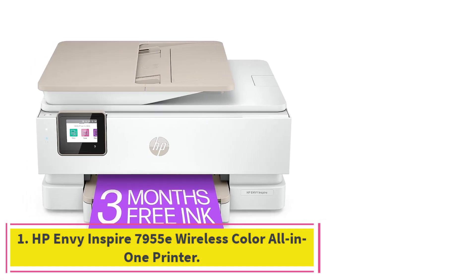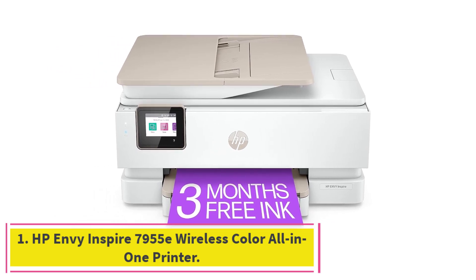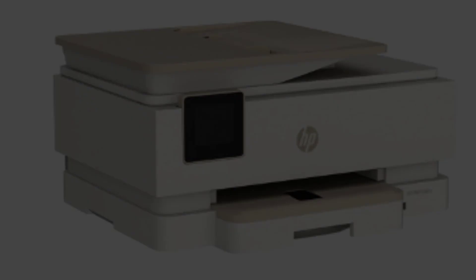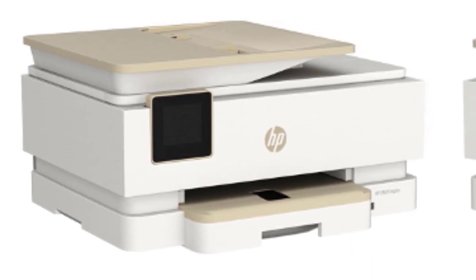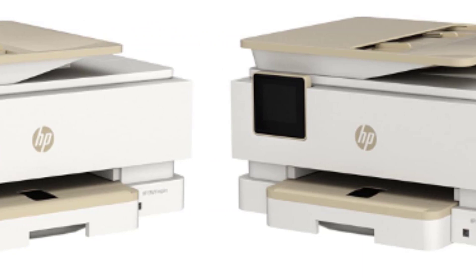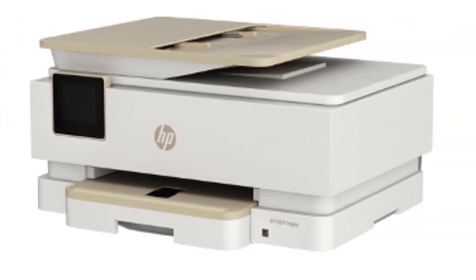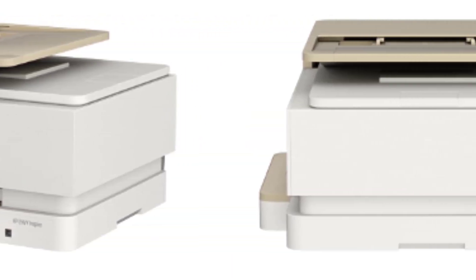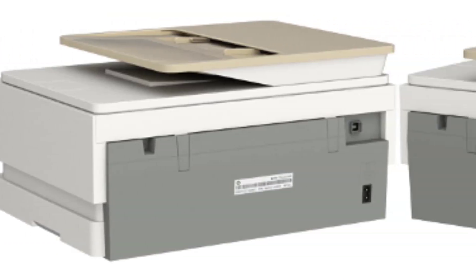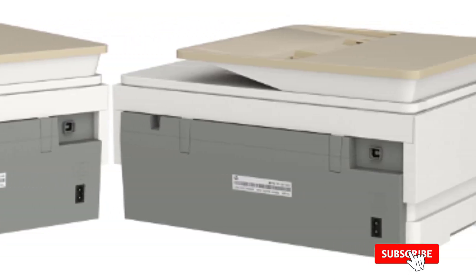Starting at number one: the HP Envy Inspire 7955e wireless color all-in-one printer. The HP Envy Inspire 7955e is a great overall choice for students. It comes with a free six-month supply of ink upon activation of an HP Plus subscription, handy for eking out those valuable financial resources.